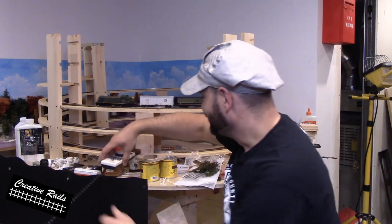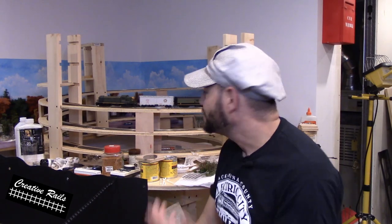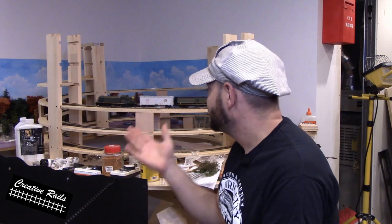Hey, how's it going? Welcome to my railroad, the OSCNR. If you remember from the last layout update, we left off just before the Helix started. So that's what we're going to talk about now — the Helix itself.